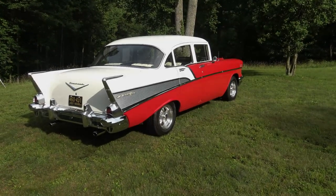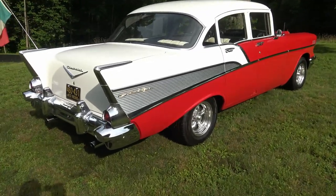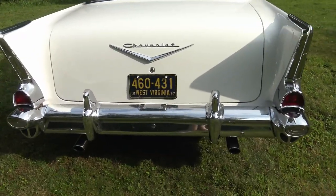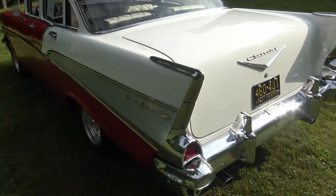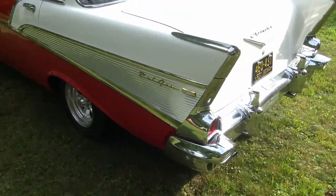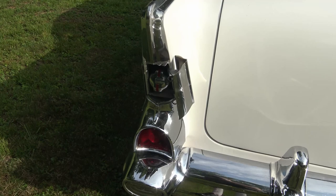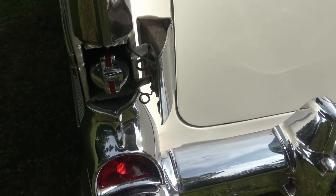Here are some things you don't see on a modern automobile. First of all, let's find the gas tank. You can see there's no gas door on this side, no gas door back here either. So where do you put the gas in? Right here — you open that door up and get to the gas tank, so it actually goes in the fin.